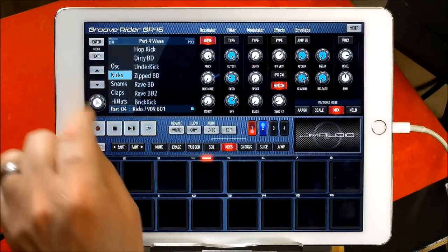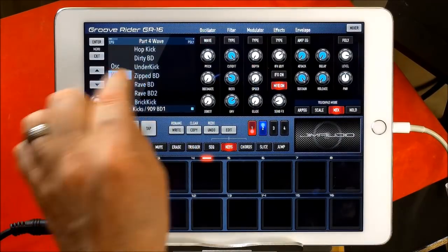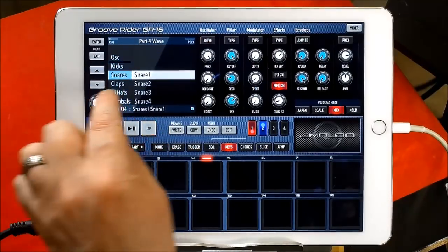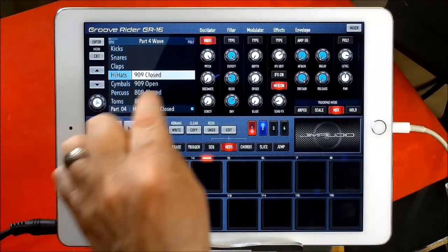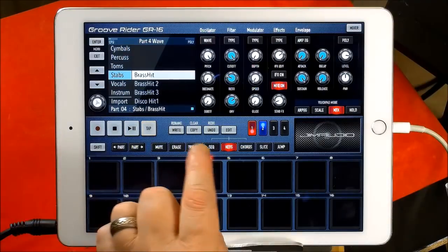I'm doing this at the same time as I'm actually learning about it. I've changed that lead sound to a kick now. So these are all your kick drums here, and then you have all your different snares — you can see where this is going — your different claps, hi-hats, percussion, cymbals, toms, stabs.